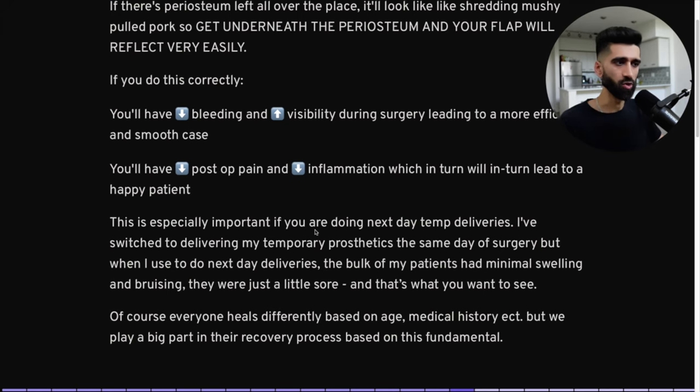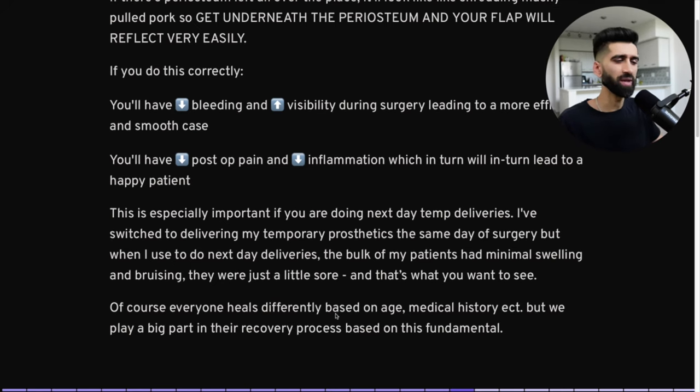If you get underneath the periosteum, your flap will reflect easily. If you do this correctly, you'll have decreased bleeding, increased visibility, a more efficient and smooth case, decreased post-op pain, and decreased inflammation — leading to a happy patient and more business. This is especially important for same-day or next-day temporary deliveries. The bulk of my patients had minimal swelling; they'd come the next day and say, 'Doc, I feel good.' That's what you want. We as doctors play a big part in the recovery based on how we conduct the surgery. Don't be a butcher.